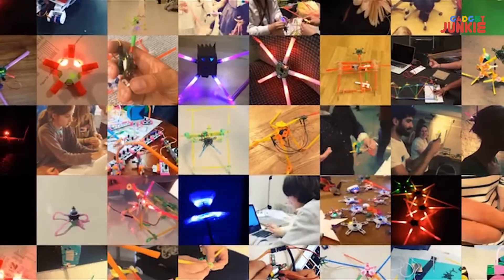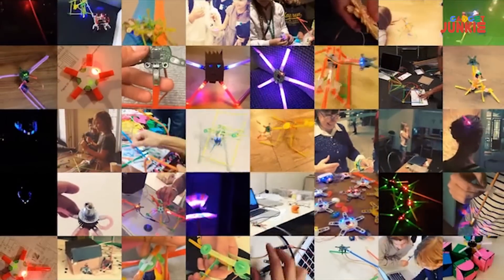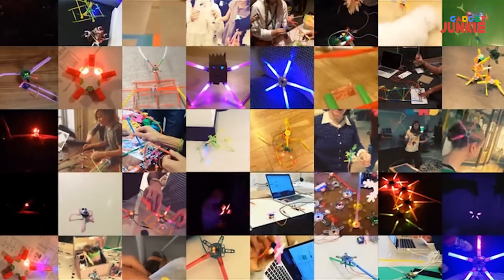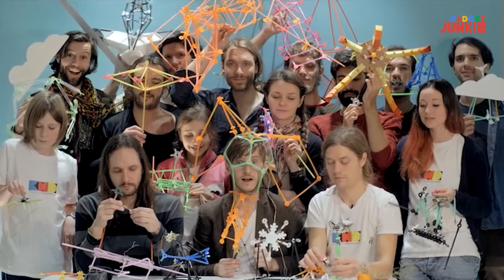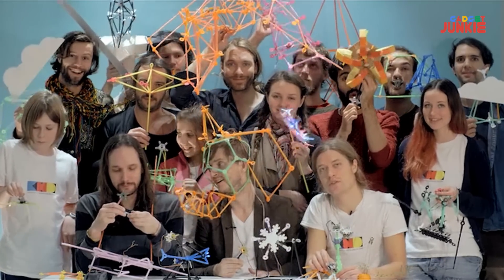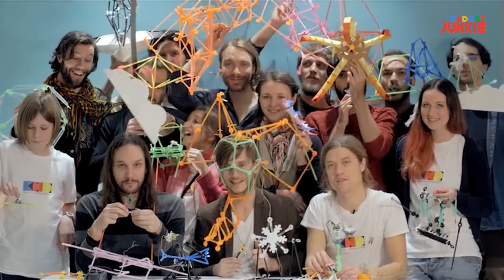QuirkBot adds life to your creations, bringing motion, sound, and light to almost anything. Regular straws become the framework for your imagination. We believe that making your own toys should be as fun as playing with them. So order your QuirkBot today and start making.